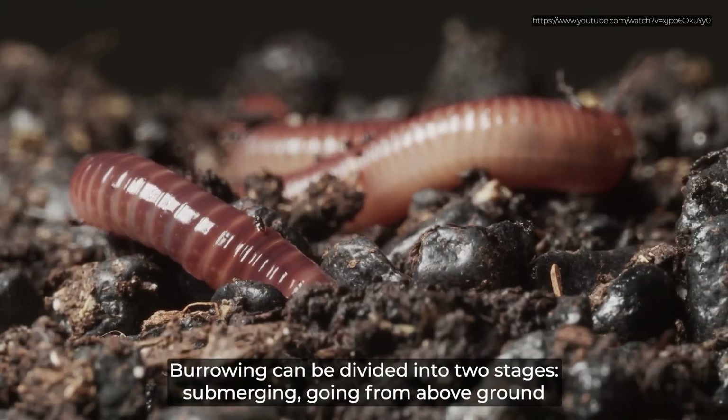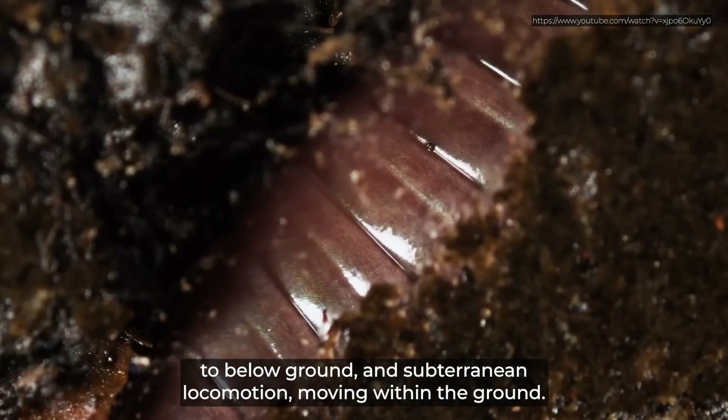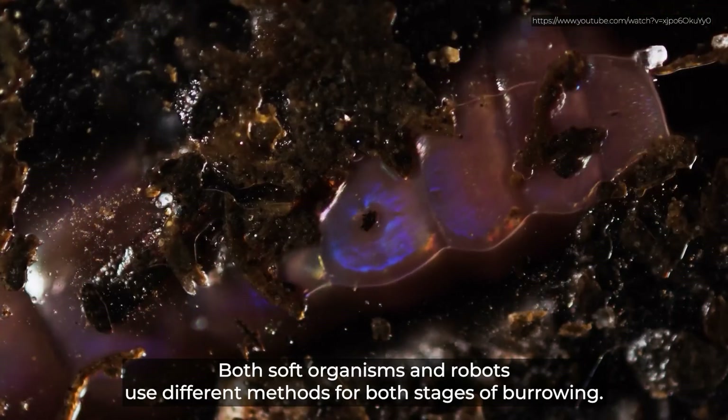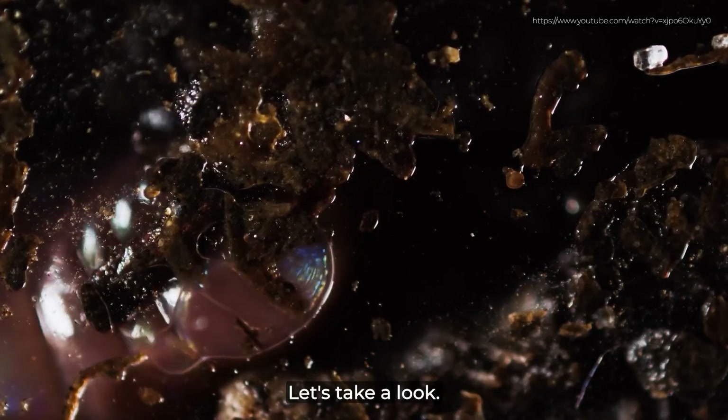Burrowing can be divided into two stages: submerging, going from above ground to below ground, and subterranean locomotion, moving within the ground. Both soft organisms and robots use different methods for both stages of burrowing. Let's take a look.